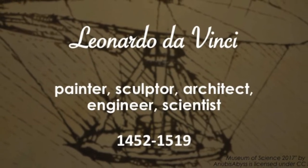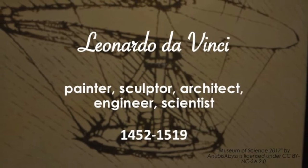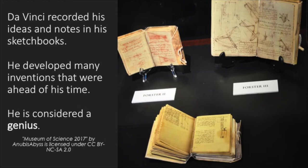Leonardo da Vinci was an artist, architect, engineer, and scientist during the Renaissance. One of his more renowned works is the painting of the Mona Lisa, which is currently on display in the Louvre in France. Though he is known for his paintings, he actually considered himself more of a scientist and cataloged his works in his sketchbooks. His inventions were way ahead of his time, and he's still considered a genius today.